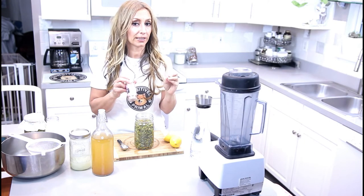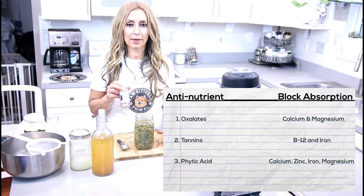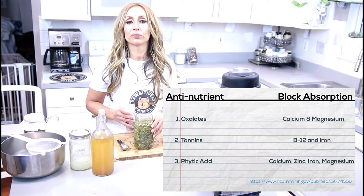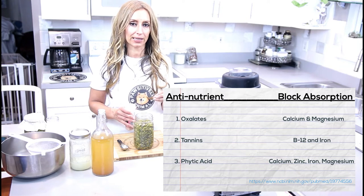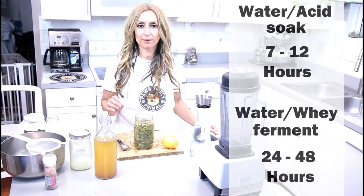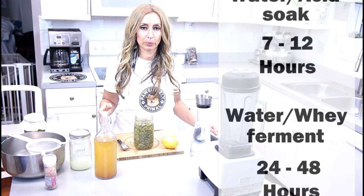Salt does not remove phytic acid as much as the acids do. From research into grains and legumes, fermentation is the best way to remove phytic acid from seeds, and pumpkin seeds are very high in phytic acid. We want to get that off before we give it to our dogs. You would let it soak for a minimum of seven hours, up to 12 hours, and follow the same process that we're going to do with the whey.